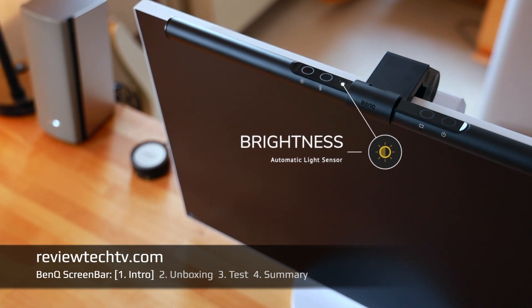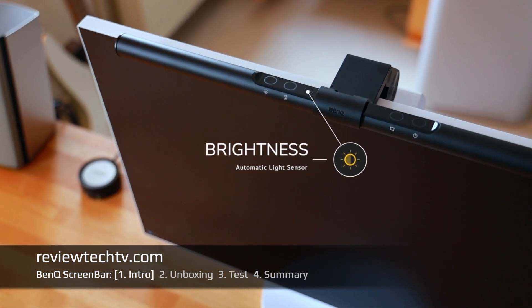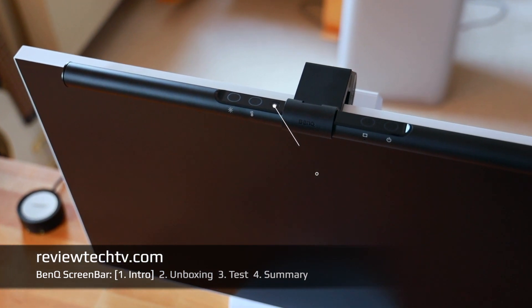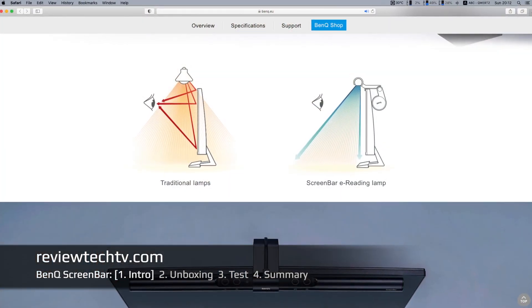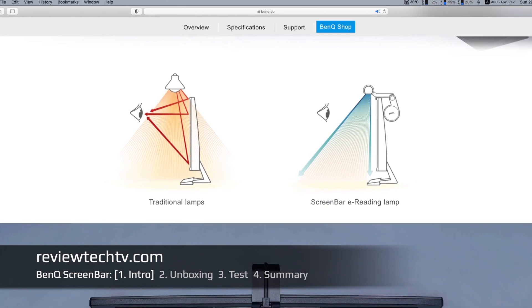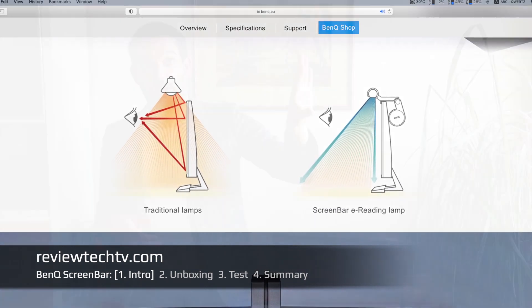This BenQ ScreenBar has some notable benefits. It has an integrated light sensor that helps to always adjust the correct light volume, and you can also control it manually and change the color temperature. What I found specifically interesting was that on the BenQ website they clearly stated that if you use a regular lamp on your desk, the light gets directed to the wall and then bounces back to your desk.